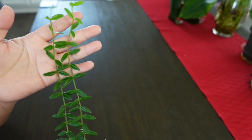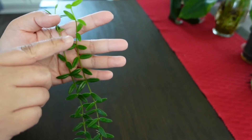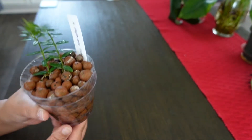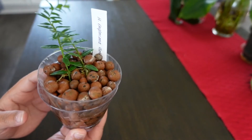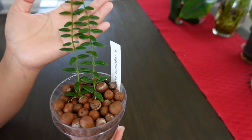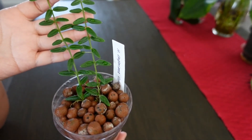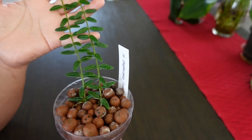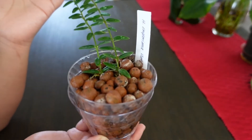From here on up, those are all new growth under my care. I have most of my hoyas in leca. The leca looks kind of white and a bit rough-looking, but that is all from the water — it is normal. If you want to wash it, you can just take out your plants gently and rinse the leca. I only do that maybe once a month, or even every two to three months, because I don't want to disturb the roots too much.